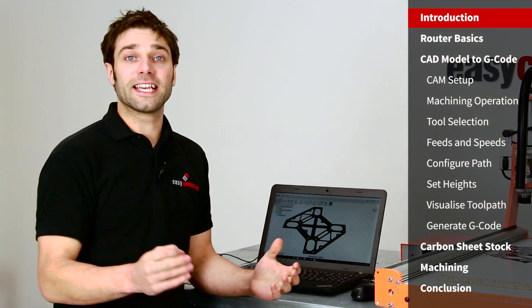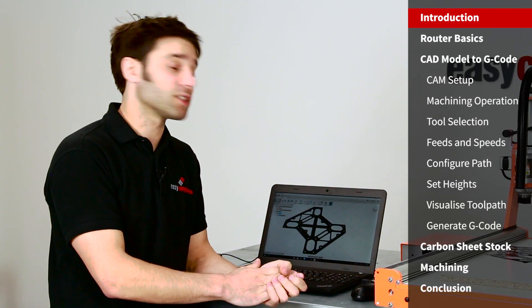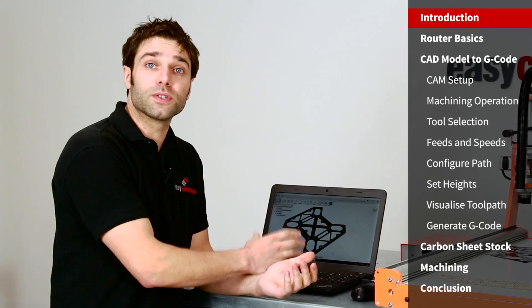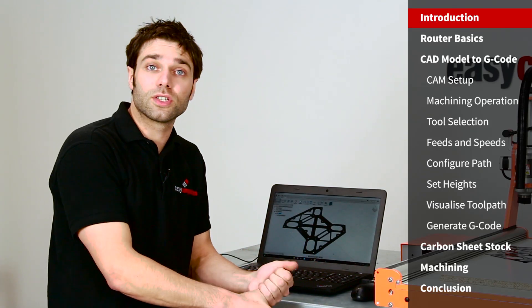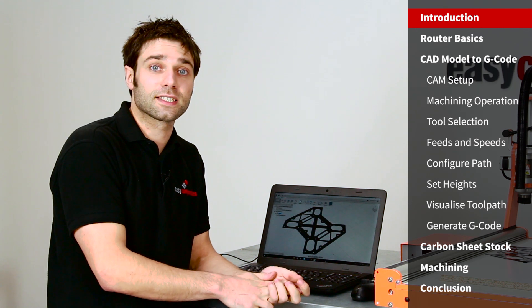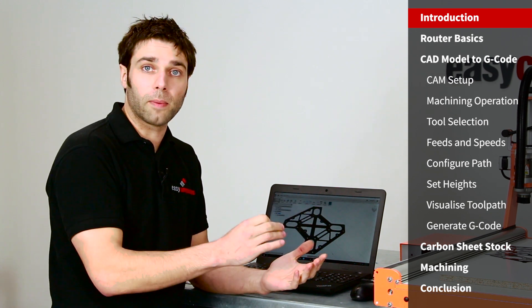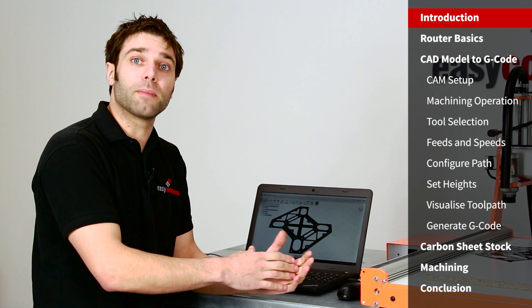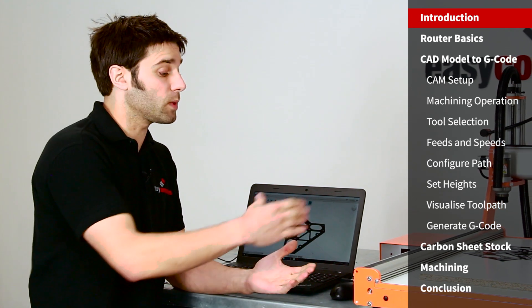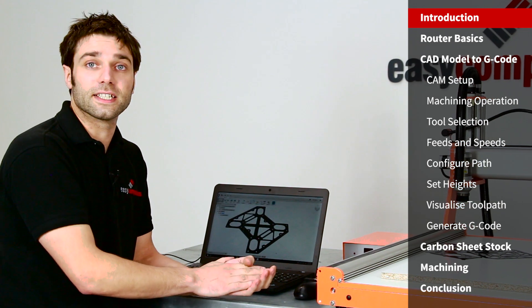To get started with CNC machining, the first thing you will need is a CAD design package to design the parts. We're using the excellent Fusion 360, which amazingly at the moment is offered free of charge to students, educators and enthusiasts. We're then going to use the inbuilt CAM functionality within Fusion to generate our tool paths and then the G-code. The G-code will then be interpreted by the UCCNC software, which came with the Stepcraft router, to control the machine itself.